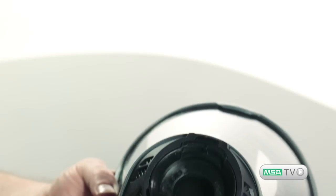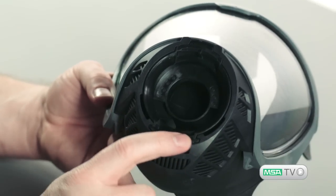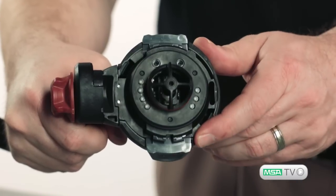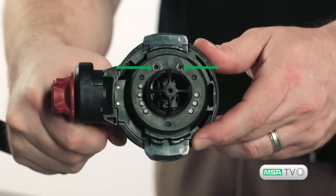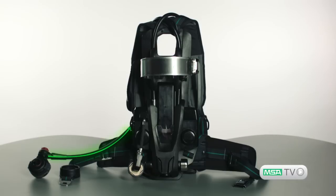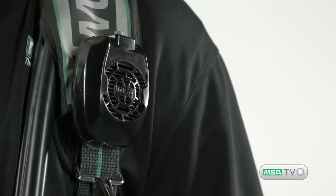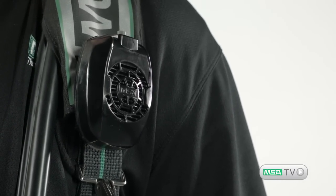First off, the open port regulator design lets you speak normally when off air. When on air, two microphones linked back to the G1 regulator amplify speech via the G1 power module and then output your communications through the chest-mounted speaker module.